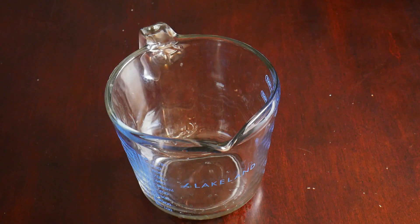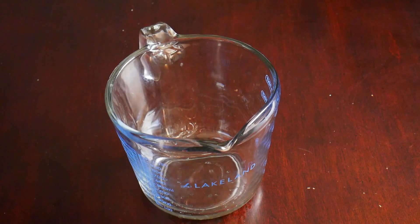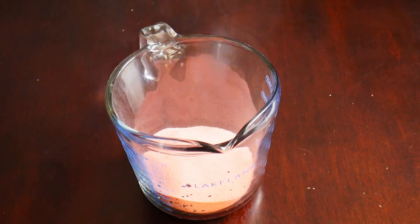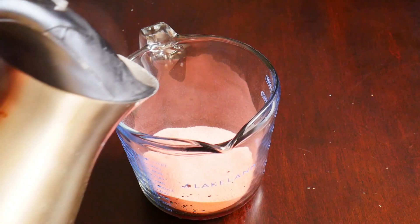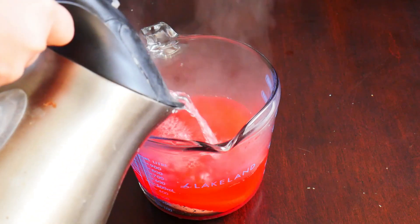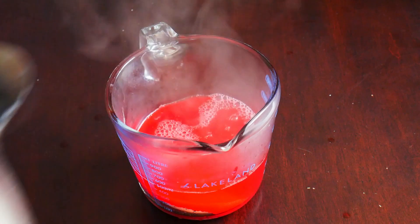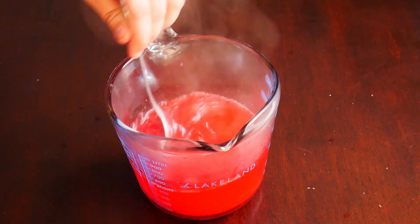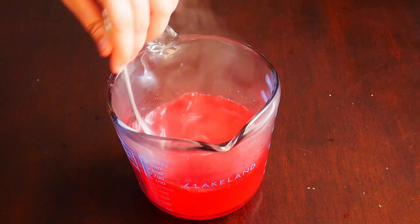For the next step I've taken a measuring jug, and to that I'm going to add in the two pouches of jello, then 500 milliliters of water. We're just going to give that a good mix and let this cool down before we add this mixture into the panna cotta.